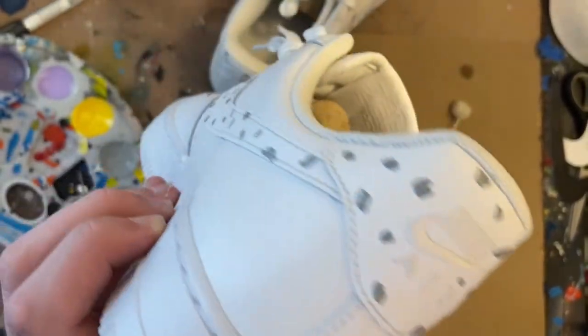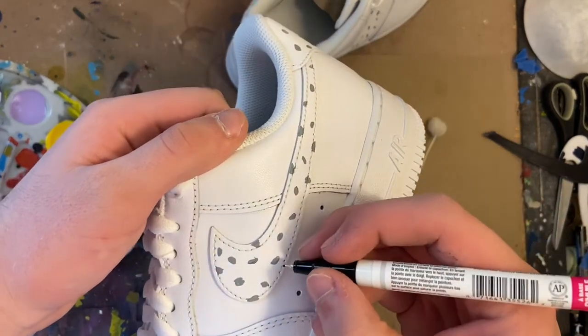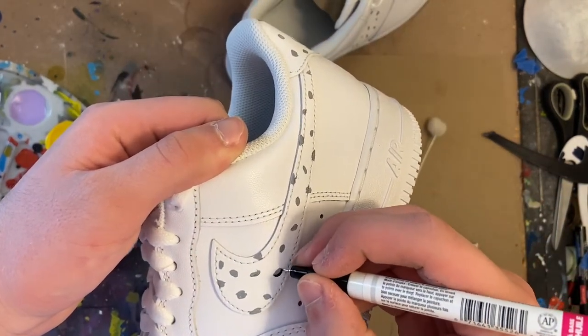As you can see, we are done with this step, so now it's time to move on to the next. The next thing we're going to be doing is take our paint pen and go in and outline these gray spots to finish up the cheetah print.